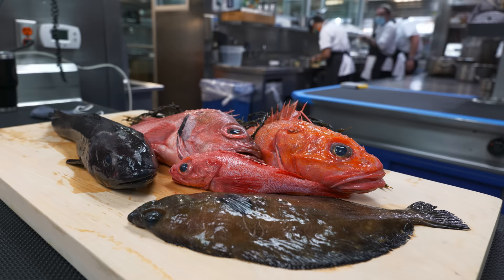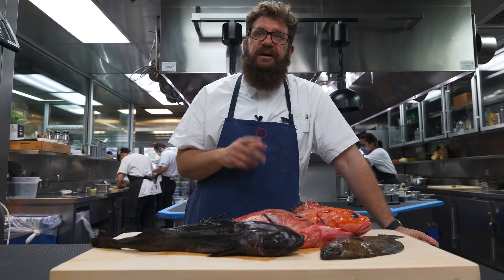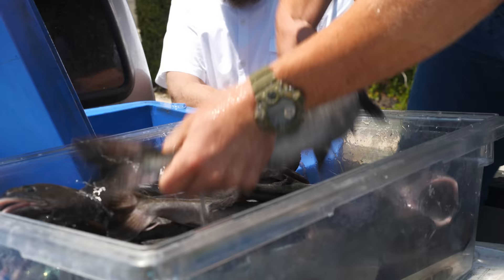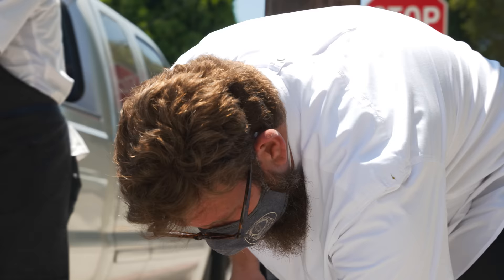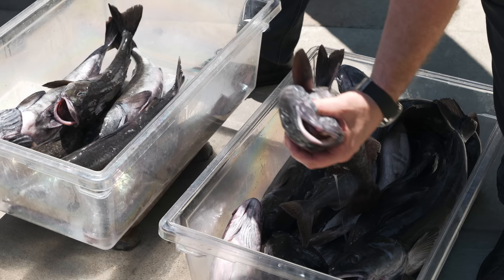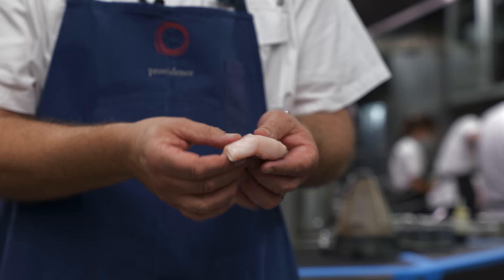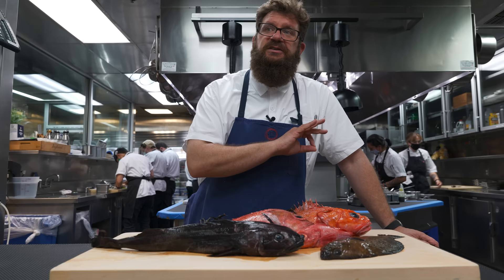Today we have a little variety of different California ground fish, all brought to us by the Blue Boat Fish Company here in San Pedro. We have the black cod, also known as sable fish. Most people are familiar with this as a smoked fish available in delis across the country, or from the famous miso black cod recipe. But it's a much more versatile fish than that — it can do pretty much anything.